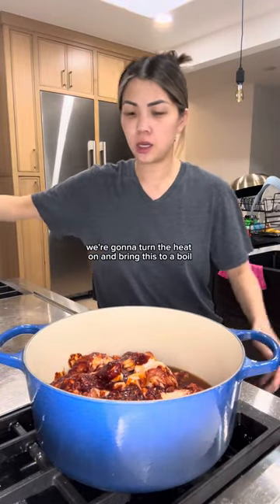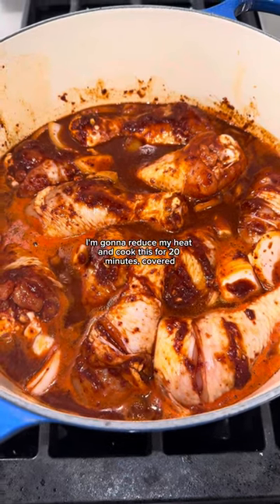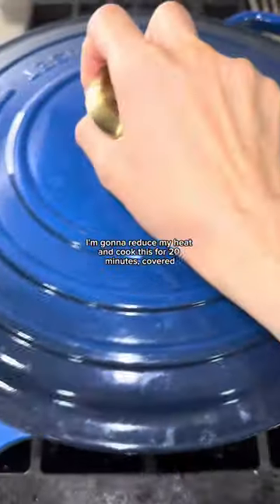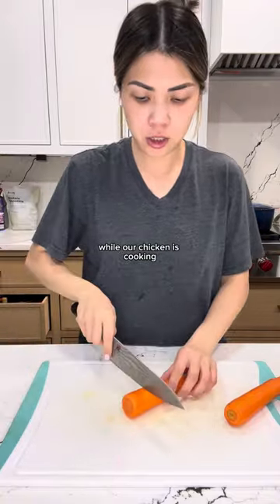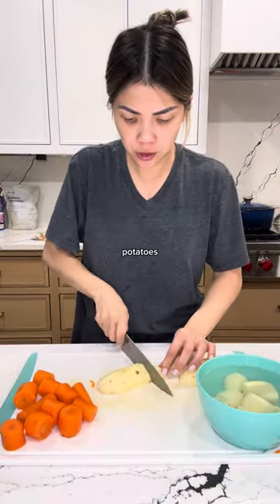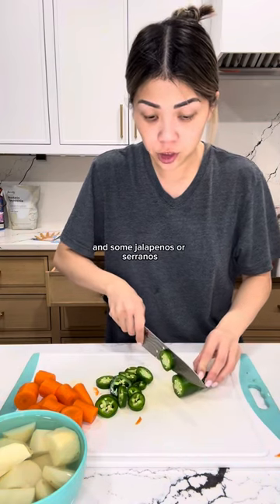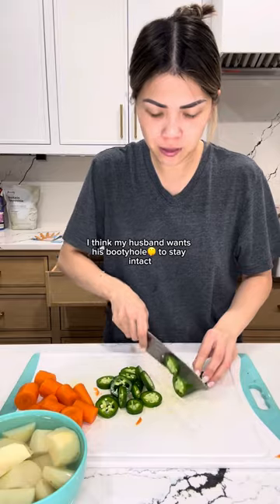We're gonna turn the heat on and bring this to a boil. Once it's boiling, I'm gonna reduce the heat and cook this for 20 minutes covered. While our chicken is cooking, we're gonna prepare our veggies — we've got some carrots, potatoes (I'm gonna soak them in water so they don't brown), and some jalapeños or serranos if you want extra heat.